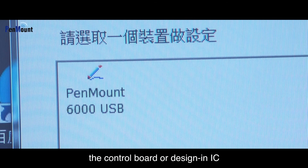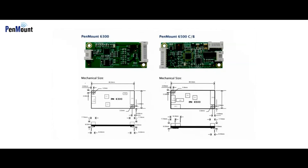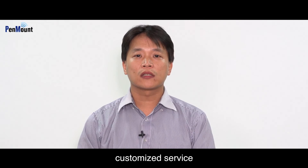Customers can easily integrate the control board or design-in IC onto their system boards. We are happy to share our experiences with resistive touch product applications with you, and we are also glad to provide customized service.